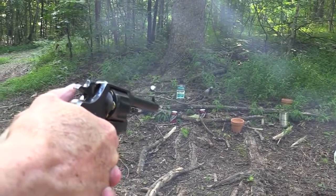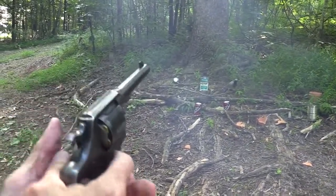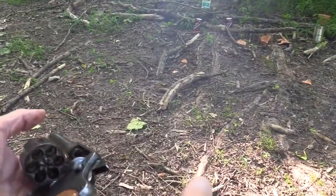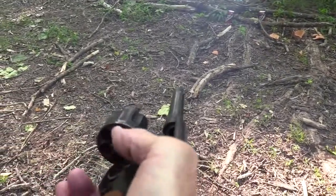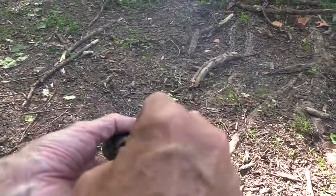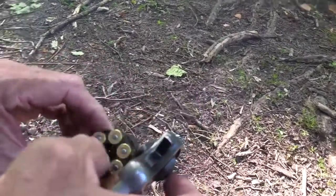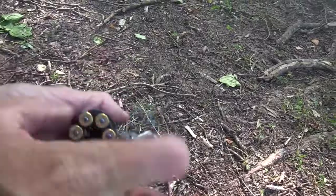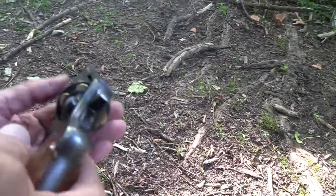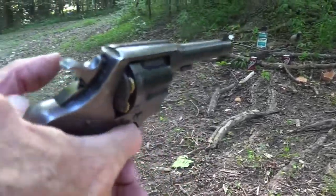I'm going to smoke a little pot before we shoot that. Look at that — full moon clips. Now, again, they didn't use full moon clips back then. They had these little clips that held a couple or three rounds and took a couple of clips to load it. I've got a couple though, so I'll just go ahead and use the full moon clips. I don't think they had any — I mean, they might have; someone might have come up with some.